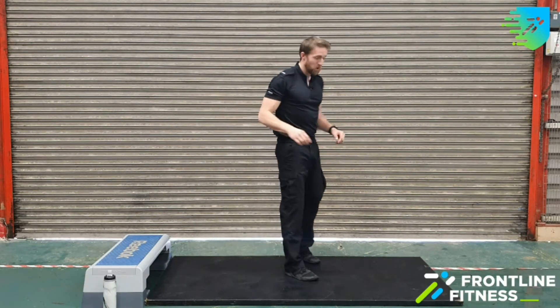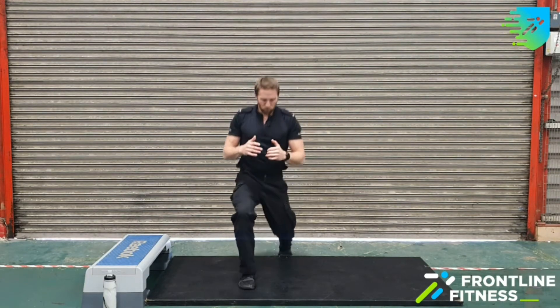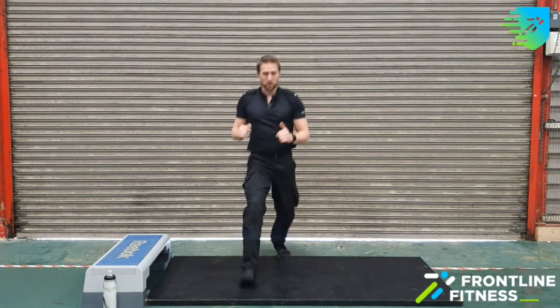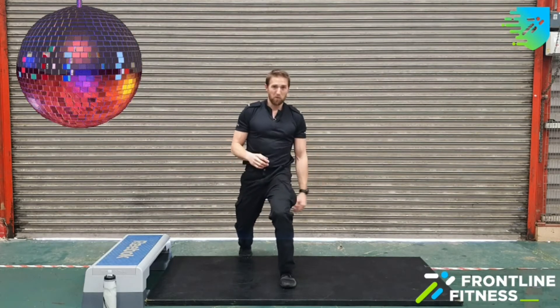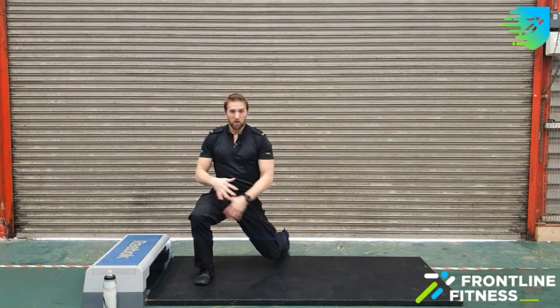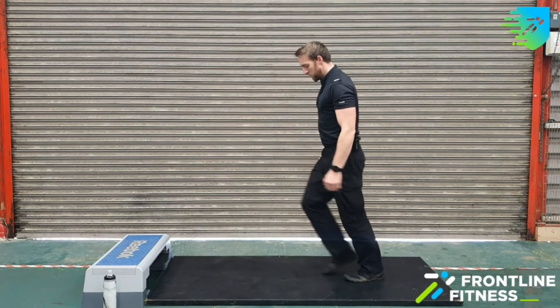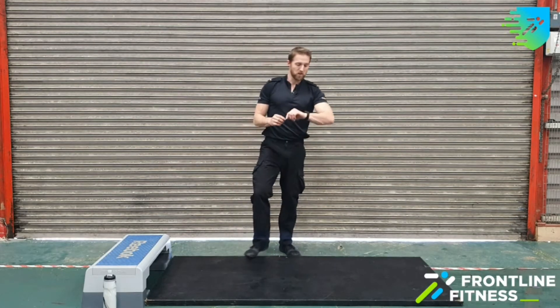Next movement we've got is lunge rotation. I'm going to show you the movement before we get into it. Start off with a lunge — we're going to lunge forward, then rotate towards the forward knee. If you've got a wobbly leg, when you step out, step out a little bit wider because it's going to create a much more stable base. From the side, we're looking at about 90 degrees for each leg, keeping that front knee tracking over the toes. Let's get to it.